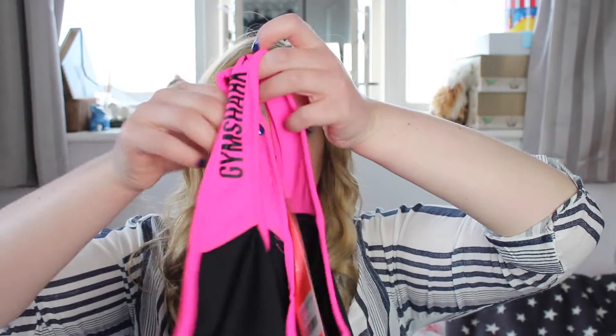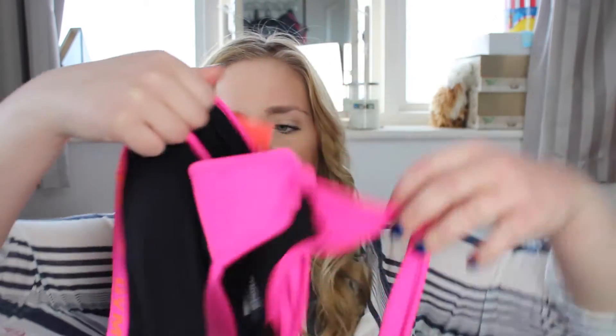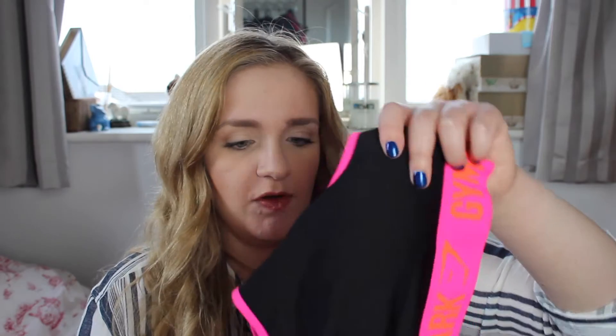The first thing I got from Gymshark is this sports bra. It's the one that crosses over at the back and just says Gymshark on it, and across the bottom it has Gymshark written in orange. The quality is really nice and the material is really soft. I haven't worn it to the gym yet, but I really like the style and it fits really well. I got this in a size large.